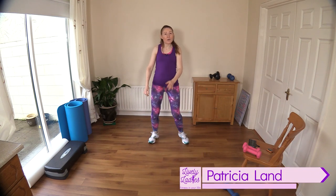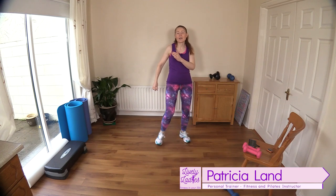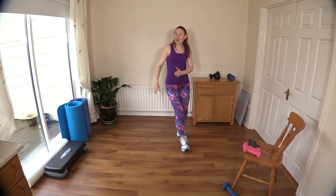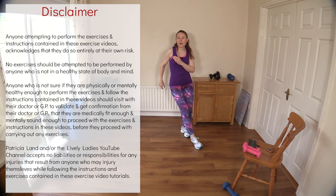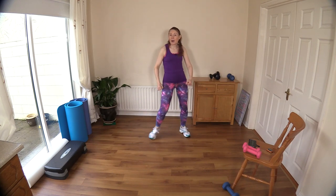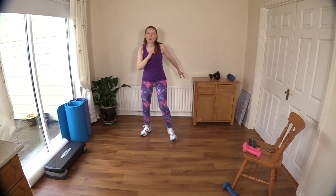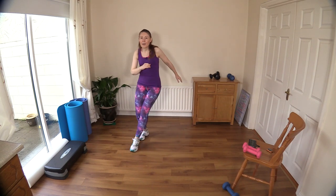Hello to all my lively ladies, you're very welcome back. My name is Trish and you're very welcome to my YouTube channel. Today we are going to do a cardio workout using light dumbbells — our sculpt and tone at home workout. I'm just getting my warm-up going here, so when you're ready you can join in with me. I'm just tapping out the floor, bringing my arms in to get that heart rate up and get the blood flowing around the body quickly.